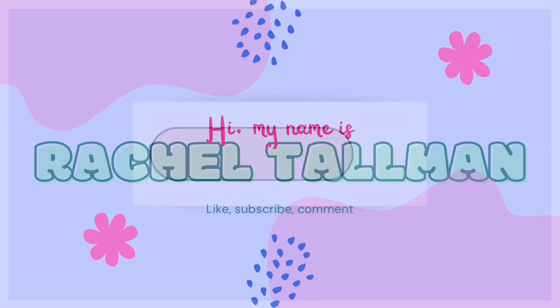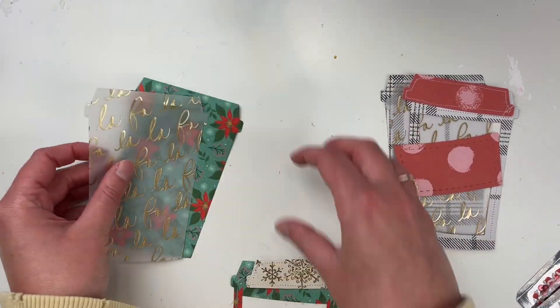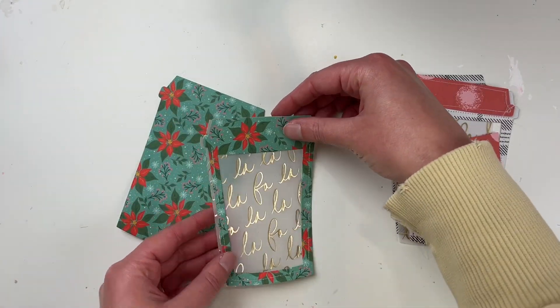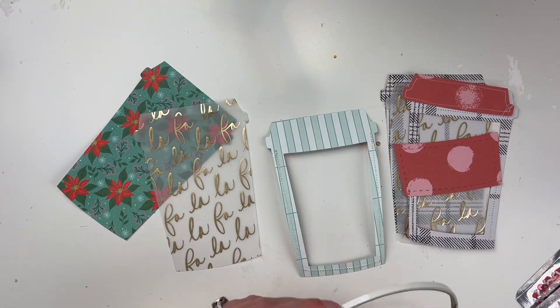Hello friends, welcome to today's video. I'm really excited to share this project. I am making these sequin shakers that are little coffee cups. I love this shaker — it's from Heffy Doodle.